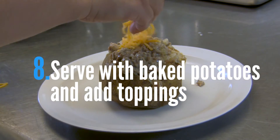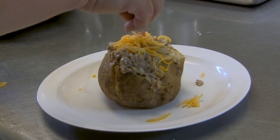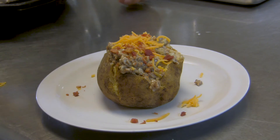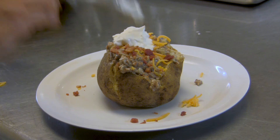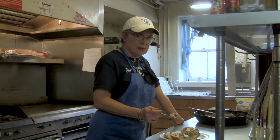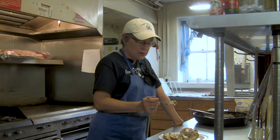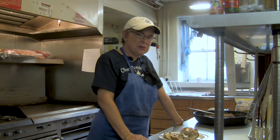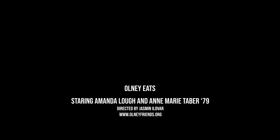And then feel free to add your favorite potato toppings. Now for the fun part — we're going to start testing. Is it going to taste like I remembered? Yep. Tastes like Olney. Thank you.